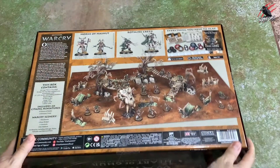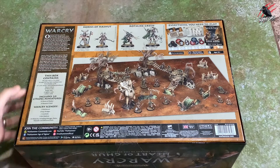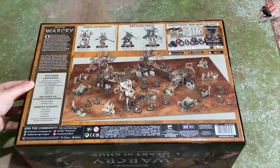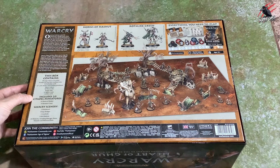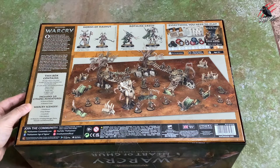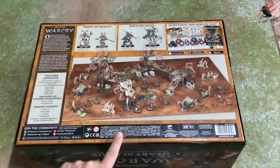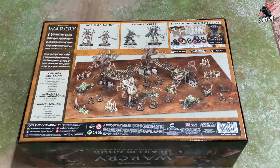On the back we get a good idea of what's included — a nice picture of the whole battlefield laid out. The box contains the Core Book, the Warband Tome, Rotten Ruin, 96 battle cards, the double-sided board, all the tokens, dice, ruler, fighter cards, ability cards, 20 miniatures — that's 10 for each warband — and all the awesome scenery too. So now we've had a look at the outside of the box, let's get it open and check out all the good stuff inside.